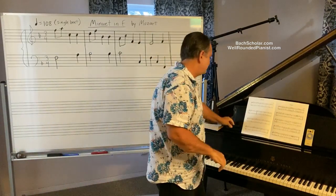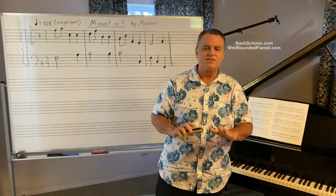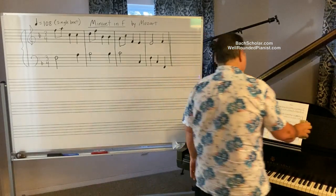Mozart wrote this when he was about six years old. Let's just assume that the ideal speed for this is 108 beats per minute — that's in single beat. So I'm going to put the metronome on 108 and play a little bit of this. I have the first phrase up here on the board.